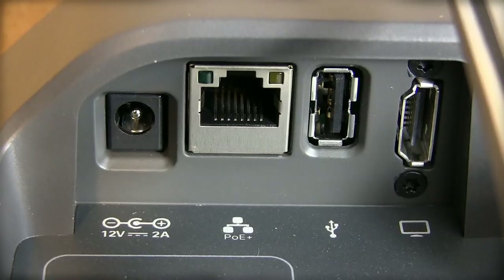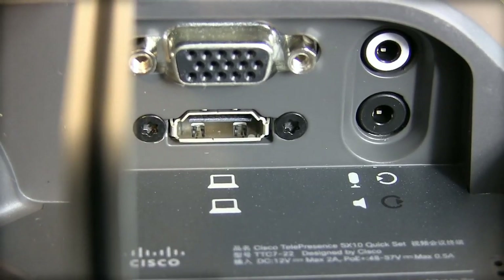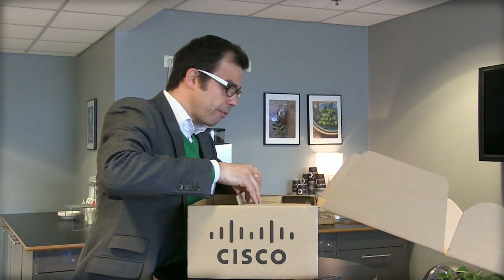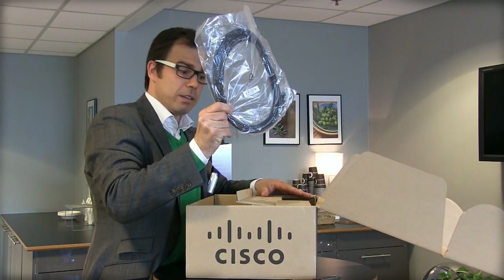Here are some of the things you need to get it going: you have the power supply, the ethernet connection, the HDMI cable which connects to the TV, some other connections as well, and the camera over here.